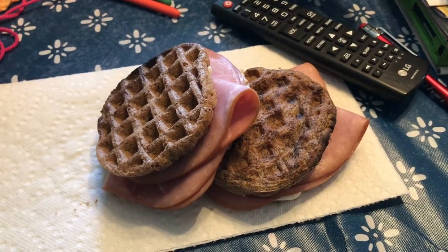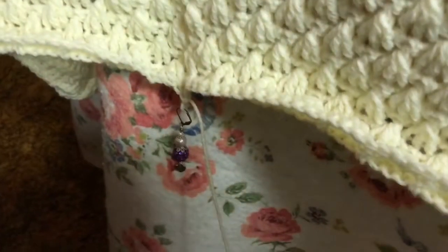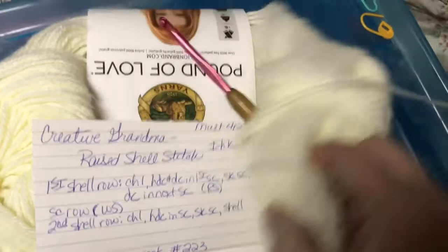Here is my lunch — just two ham and cheese chaffle sandwiches. Here is the blanket I'm working on for my niece, with a cute little stitch marker from Pamela's Creations. My dad got a table down from the rafters so I can spread out a little more. This is the raised shell stitch — very soft. The pattern is from Creative Grandma; I have a little cheat sheet and a note for where I left off each time.